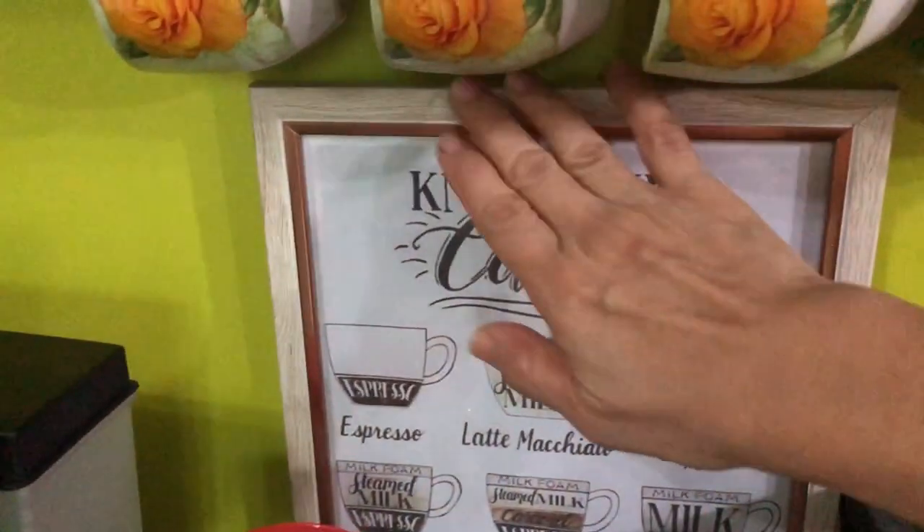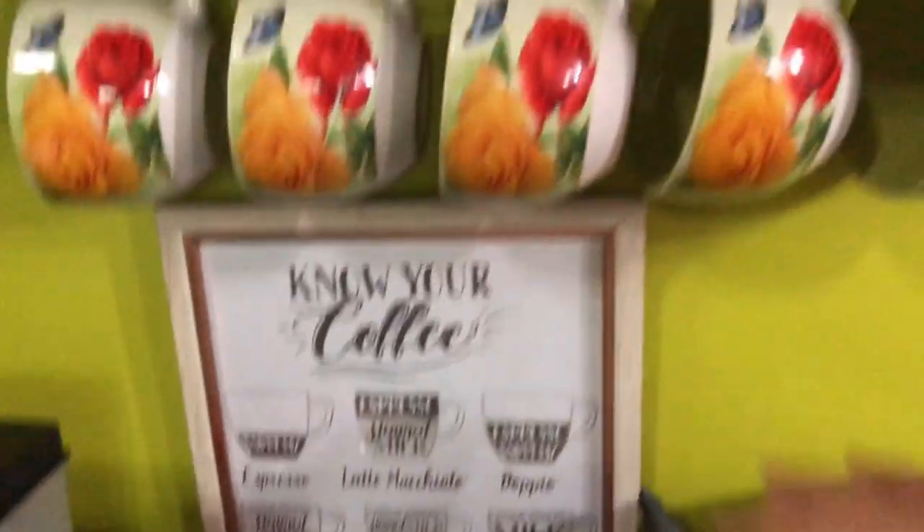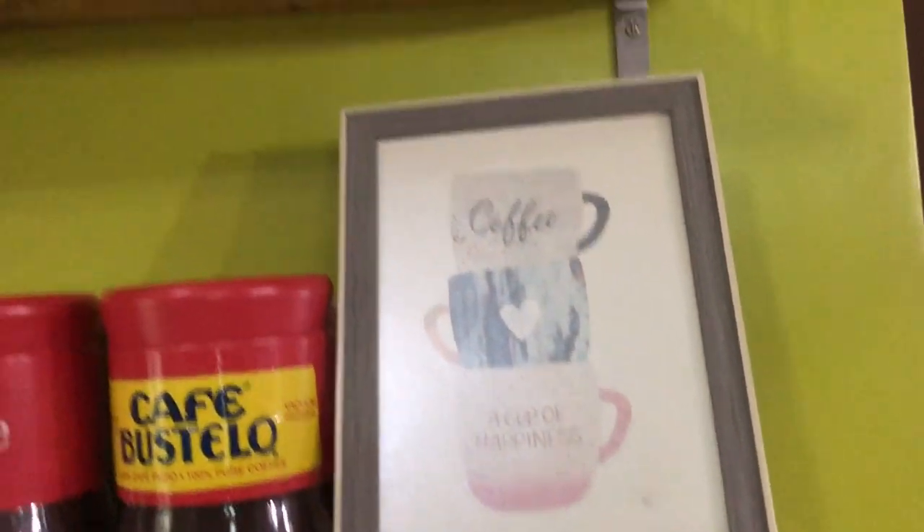I went to the mall and I was able to find nice frames for my coffee quotes. Here they are on display.